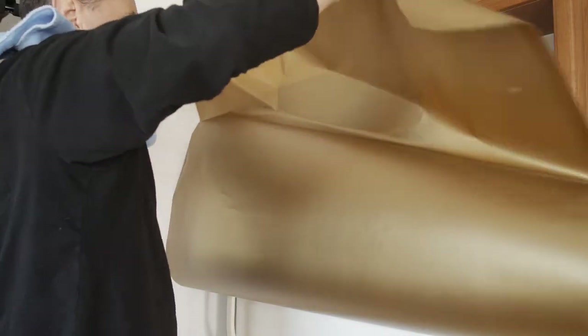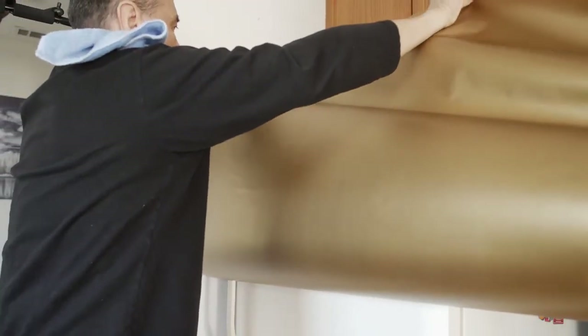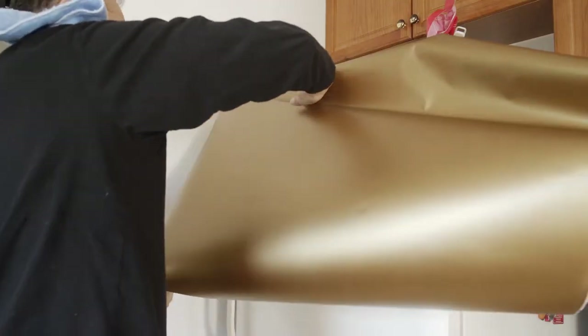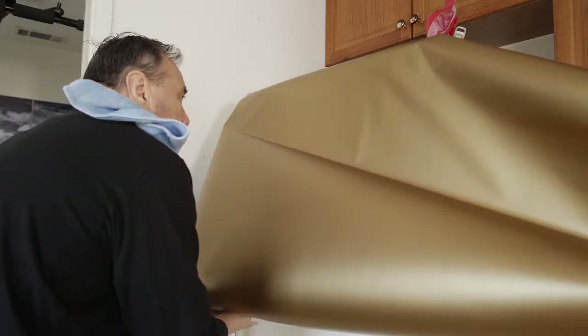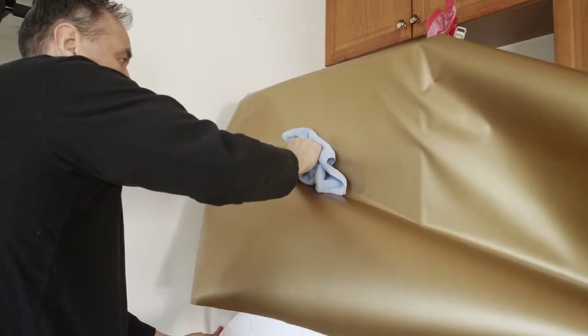Once we get the film centered, we can go ahead and smooth out the rest. Just straighten out the film and make sure you have enough material above and on the sides. It's a lot better to have extra film on the sides than to be left without enough. We have a pretty large piece here to work with.